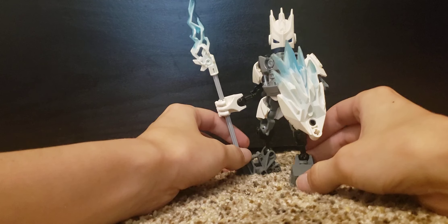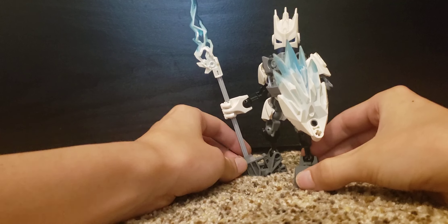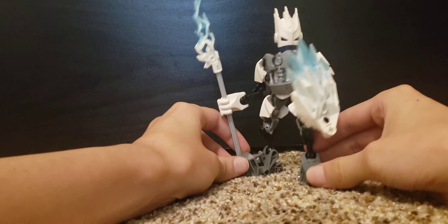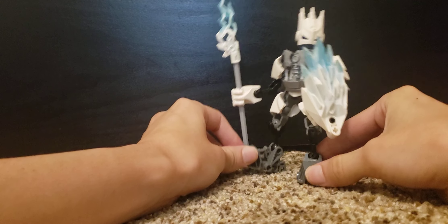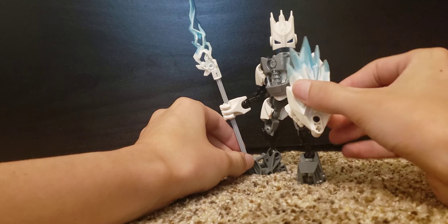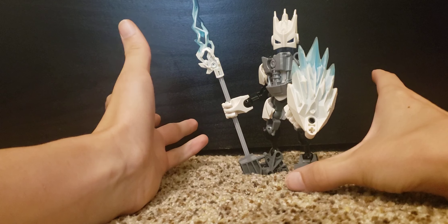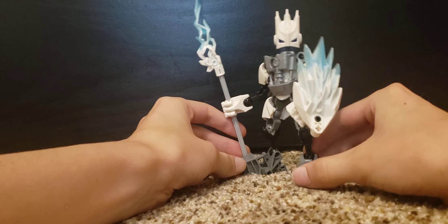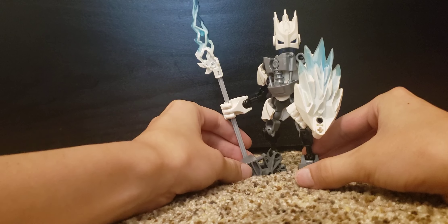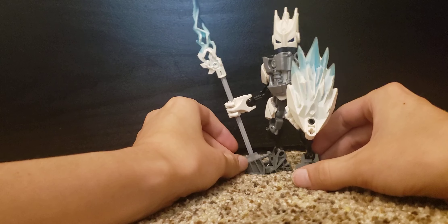I'm not going to move him around too much because since he has been sitting on a display, he's got some dust in his joints and I don't want to accidentally crack some of these old pieces, especially because this guy is going to be sitting up on that display and I don't want him to become super loose and broken because I don't really feel like having to buy a bunch of replacement parts.